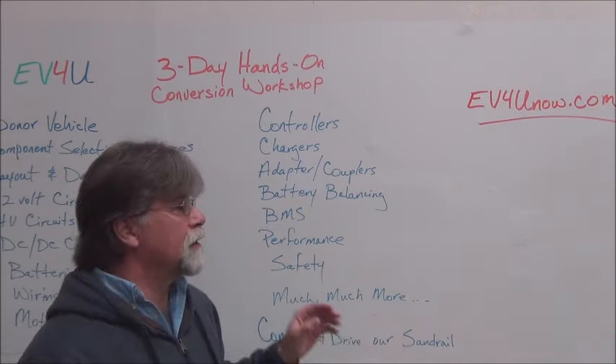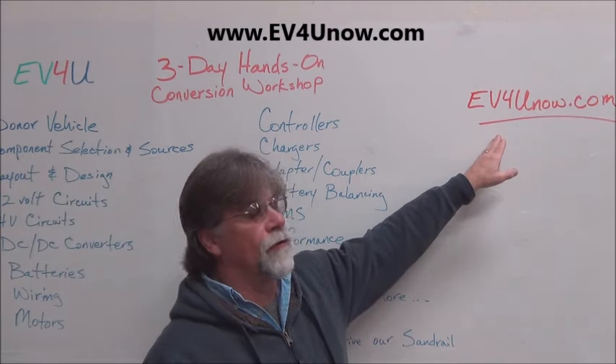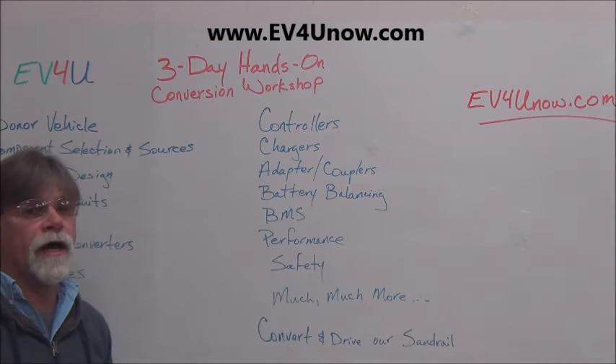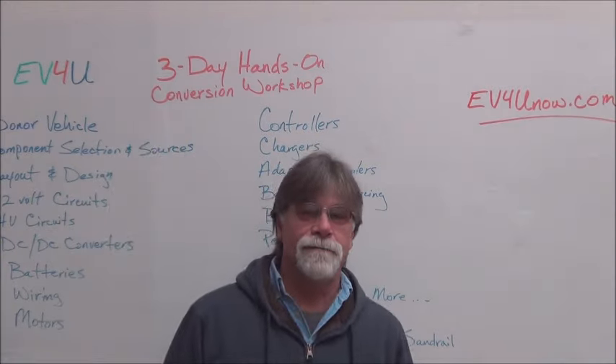These are small workshops with a limited number of people. To learn more or to register, visit ev4unow.com. I hope to see you at a workshop.